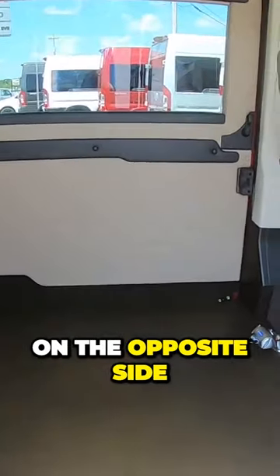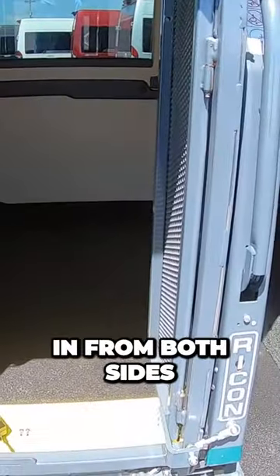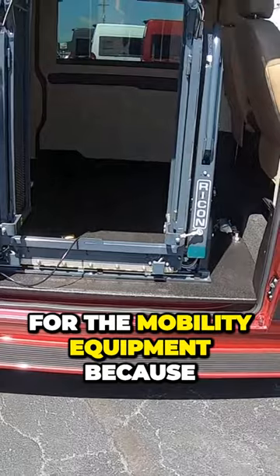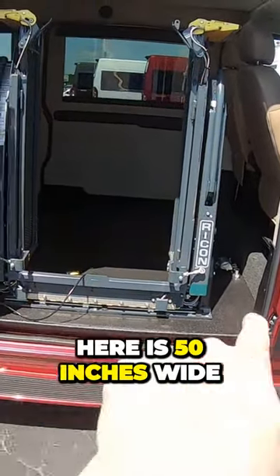Since this is a 1500, it's got the sliding door on the opposite side as well, so you can get in from both sides. This chassis is really good for mobility equipment because this door here is 50 inches wide, so very easy to get into.